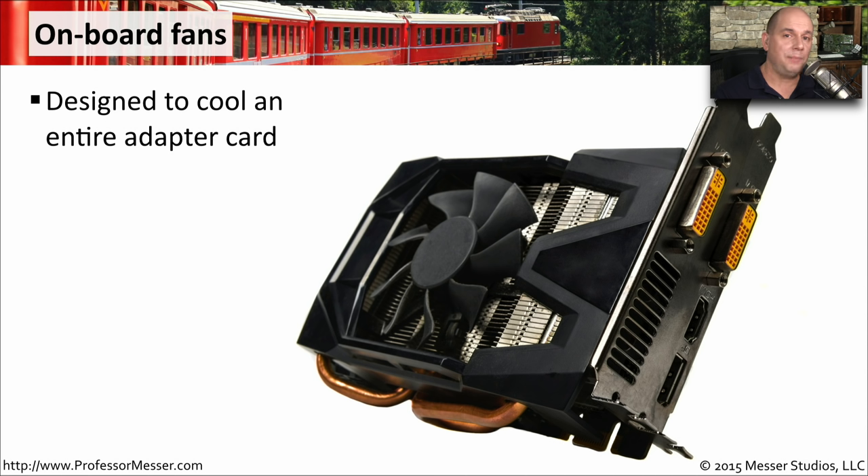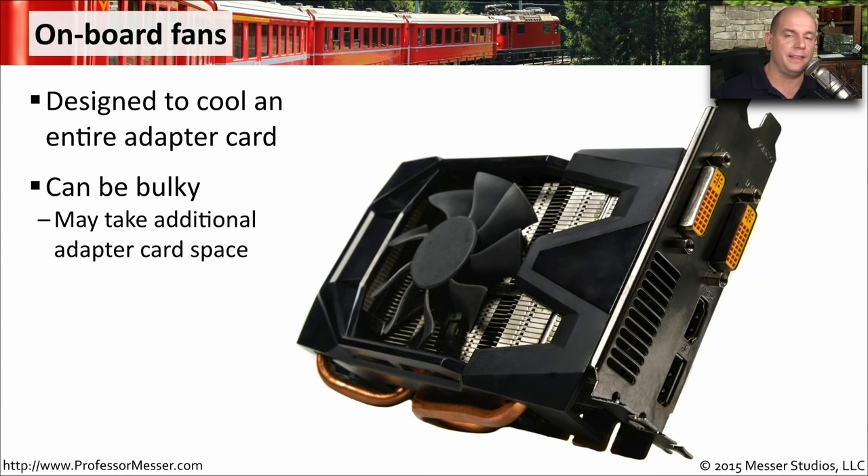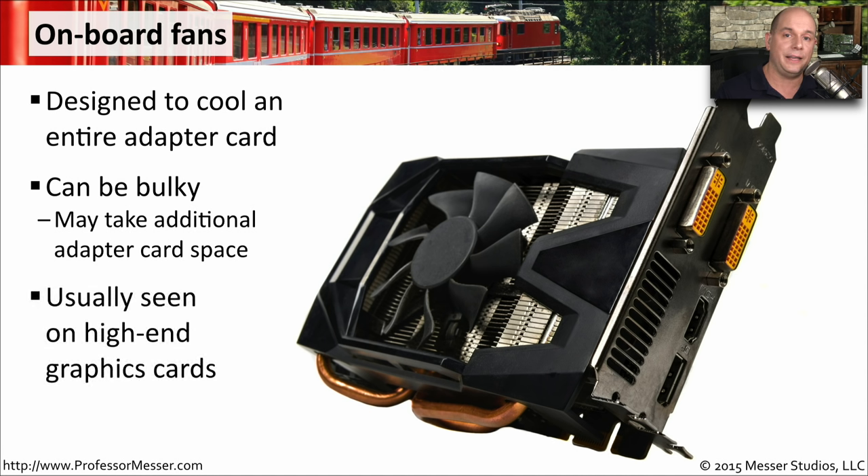Sometimes you may add a separate adapter card that has its own fans associated with it so that it's able to cool things even faster. These can take up quite a bit of room — a single adapter card may take up two or even three slots on your motherboard. You very often see these on very high-end systems, especially graphics cards that are using a lot of processing cycles and get very, very hot.